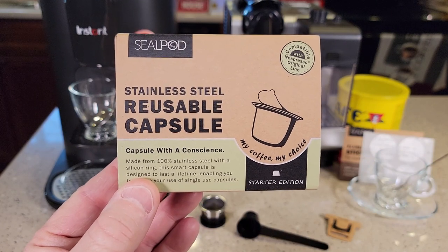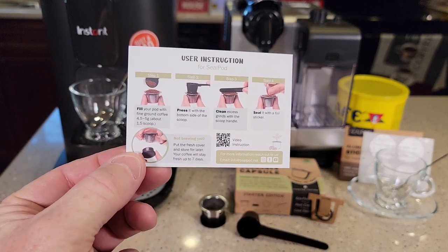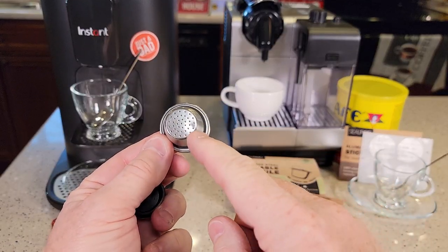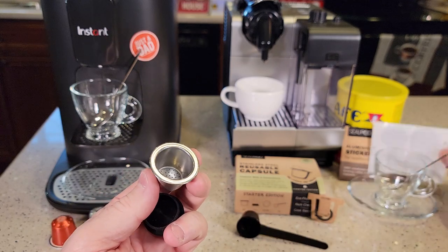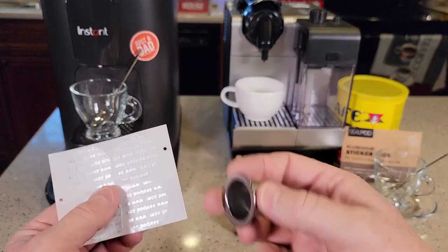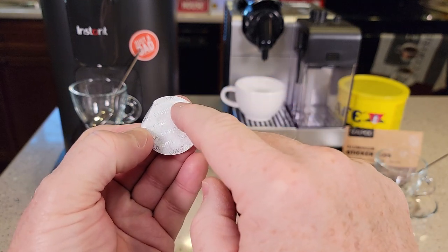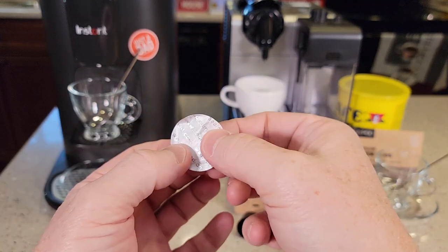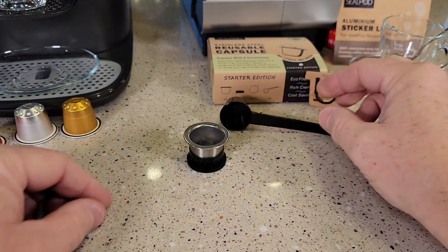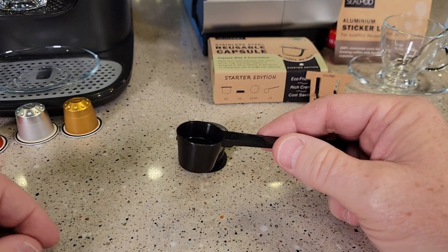The one I'll be reviewing is Seal Pod. It comes with a couple of cards, and on the back of one is the instructions on how to use it. You get this original line espresso pod — it's got some holes in the bottom, the top is open and we're going to be sealing it. It comes with a bunch of peel tops. You put your coffee grounds in there and peel one of these off to stick to the top. It's got sticky material only on the outside — it's like a foil. There's also a little rubber holder that works really well, and a little scoop that holds about one and a half tablespoons.